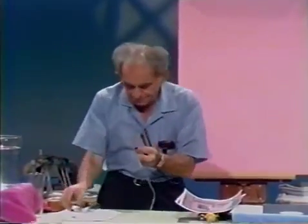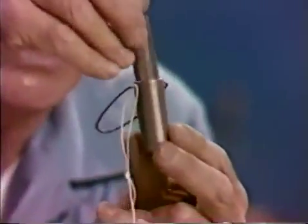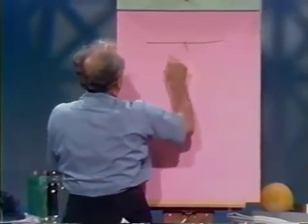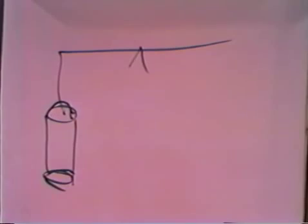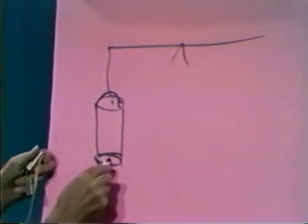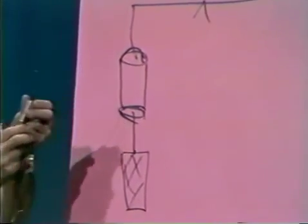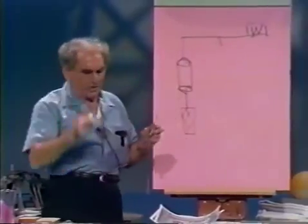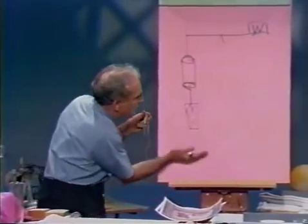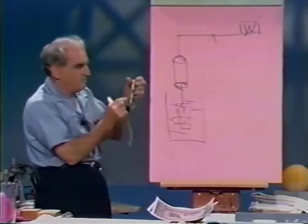Now my new adventure: Archimedes' bucket and cylinder. I have here a little bucket, very nicely formed, and a solid cylinder which fits it exactly. Here's what I'm going to do: I'm going to balance that bucket with the cylinder hanging below it, then balance this with some weights on the other side — putting the beam balance in equilibrium.